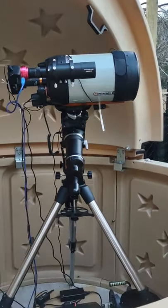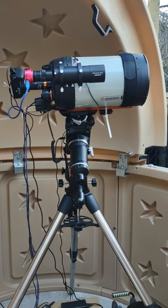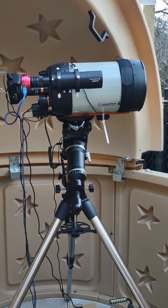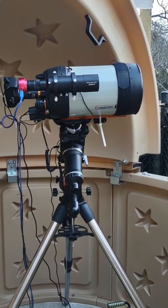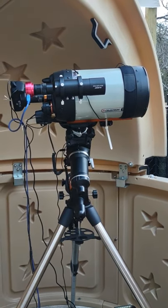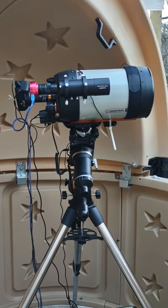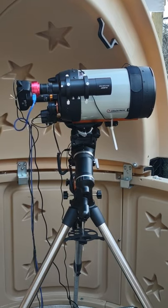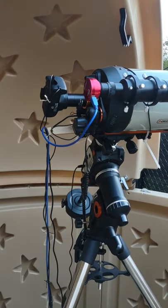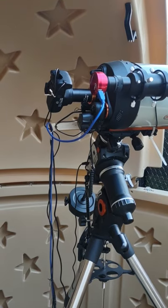The main rig is a Celestron Edge HD 8-inch. On the front of the telescope I have a heating element, again to slow down dew from forming. I have an SVBony 60mm guide scope with a ZWO ASI 120 monochrome camera in the back — that is to guide the scope. My main imaging camera is a Canon EOS Rebel SL3 with a 24-megapixel sensor.